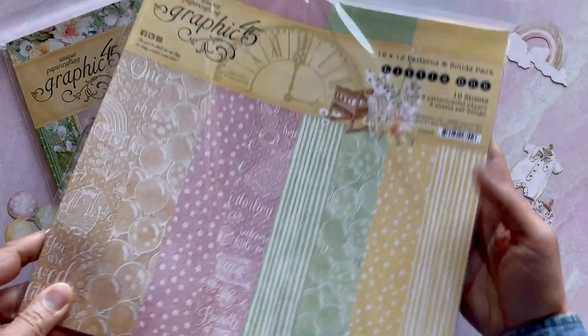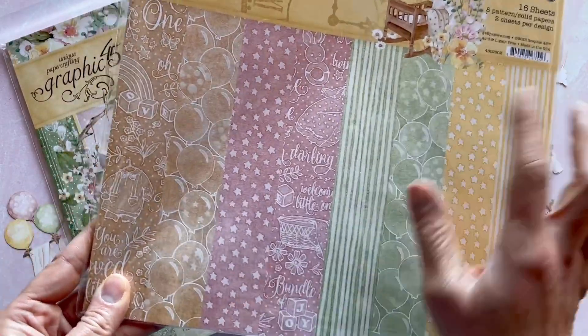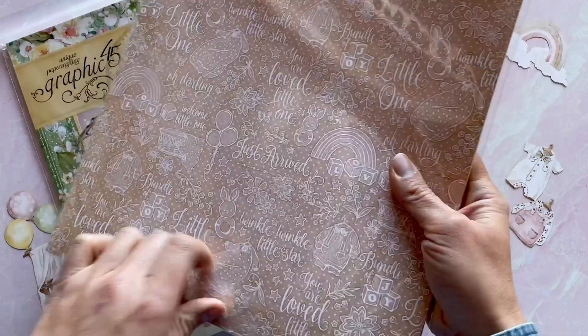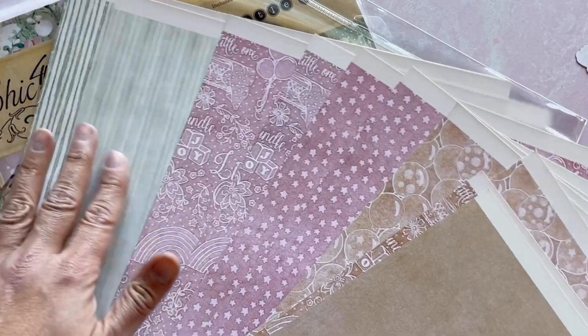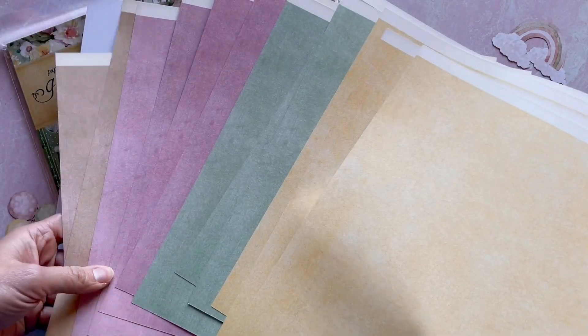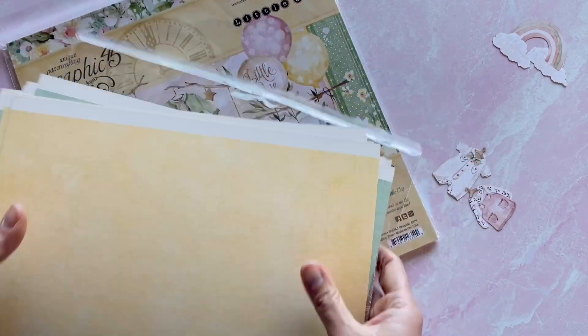Here we have the patterns and solids. You're going to get the four primary colors in this line — that gorgeous pale yellow, the green, the pink, and then that nice tan. Those colors just work so beautifully together. On the A side you have the more decorative, and then on the B side you have the solid sheet. These are perfect for card bases or for albums. So many gorgeous papers with those balloons and the stars, the stripes, the yellows — those are our A sides with the patterns. Let me flip this over, and then you have those beautiful mottled solids, just perfect for card bases and adding dimension to those projects.